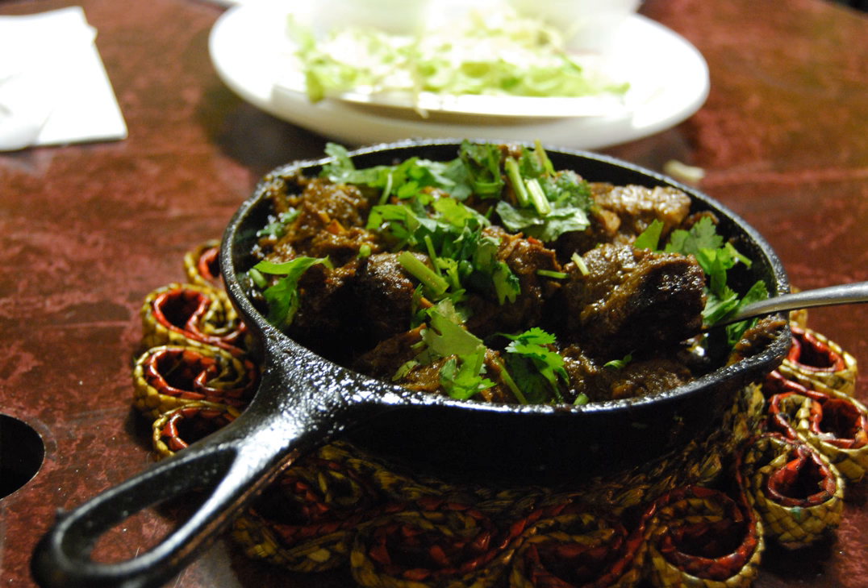Chicken Lahori is a Pakistani curry which originated in Lahore. Served with basmati rice, it is a popular street food in Lahore.